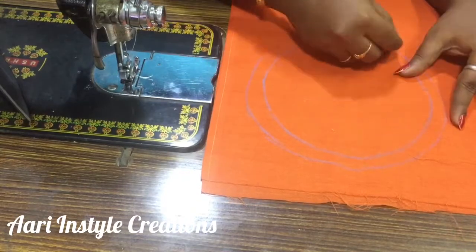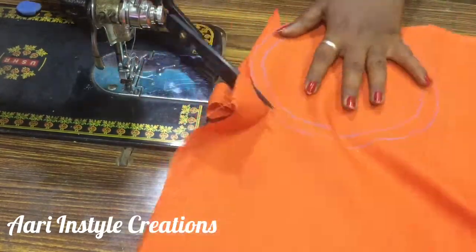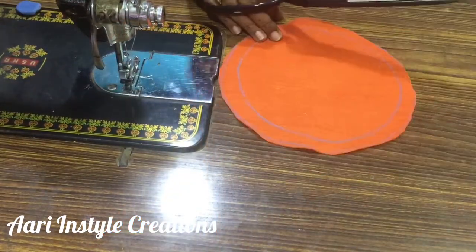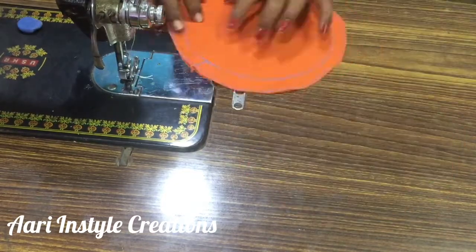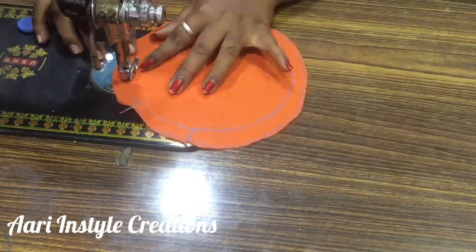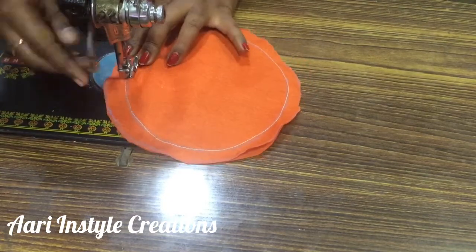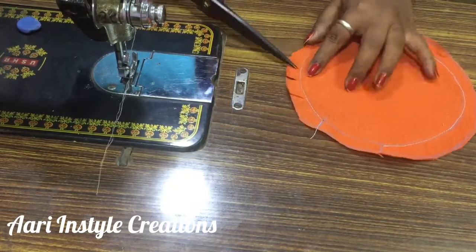We are going to cut a half inch. Now we are going to cut a half inch. We are going to put a tilt to our end. We are going to make a half inch.